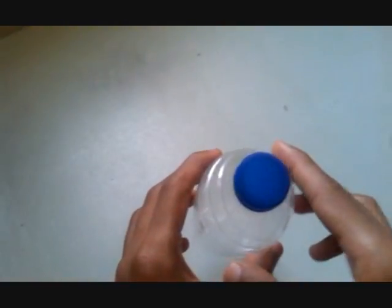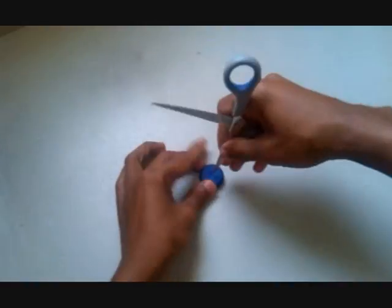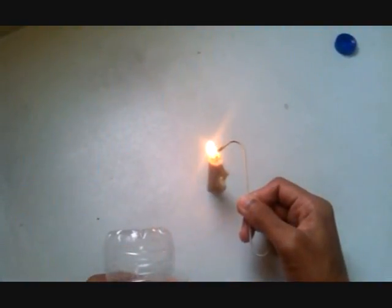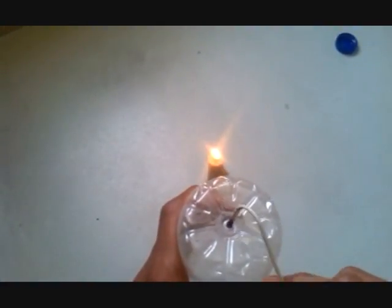First we make a small hole on top and bottom. I am going to heat the rod like this and make a hole on the back side. Now we have a hole on both sides, here and here.